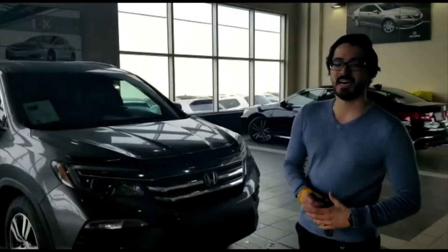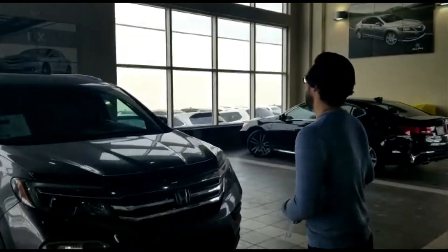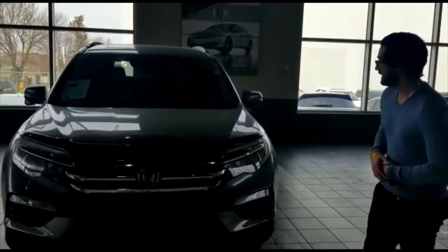I'm Jonathan with Southview Acura. I wanted to take the time to go over our 2016 Honda Pilot.